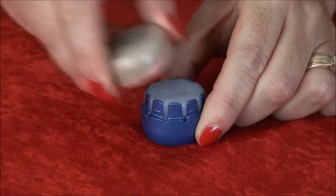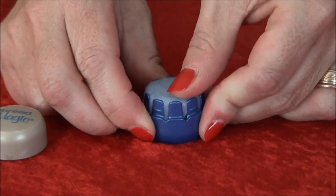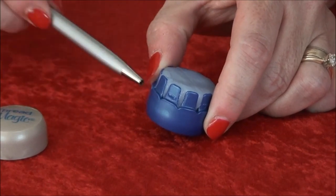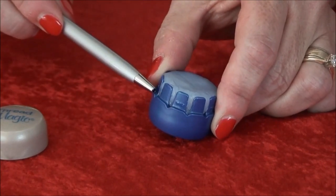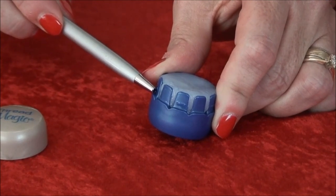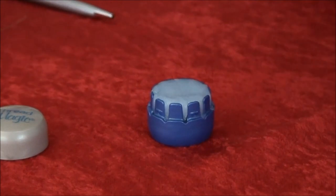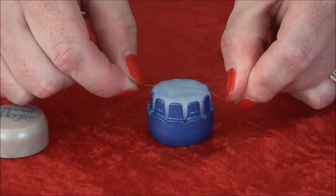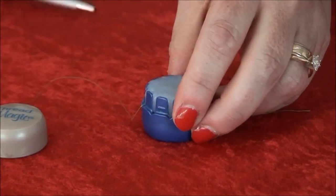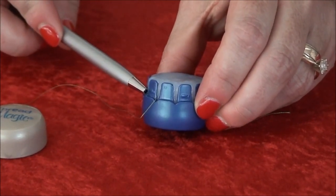First, take the cap off. Feel free to push down on the Threadmagic prior to using, like this. Now taking a look at the container, you'll notice the numerous slits in the container that we call guides. These guides are where you will put the thread. Please make sure that the thread is between two of the guides and that the thread is sitting at the bottom of the thread guide.